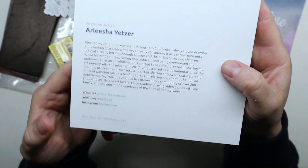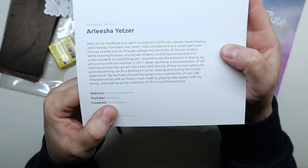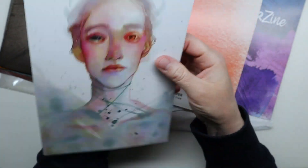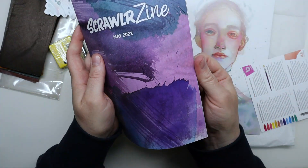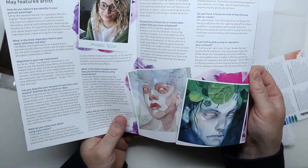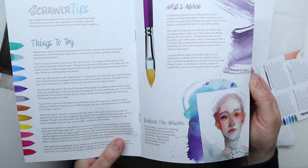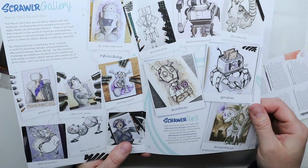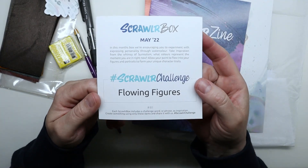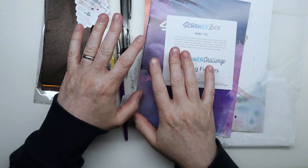If you don't know Arlisha, she has a YouTube channel called Arlie Bean — she does beautiful watercolor portraits, you should check her out. There's also a zine that talks about all the supplies and about Arlisha. The scroller challenge this month is flowing figures.